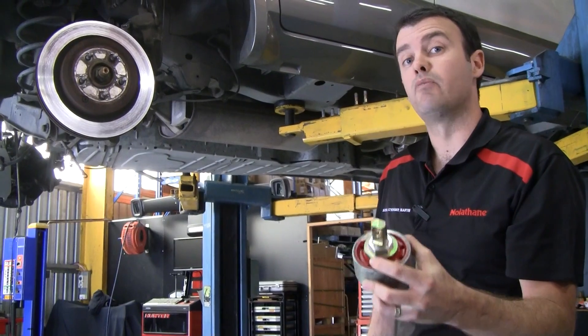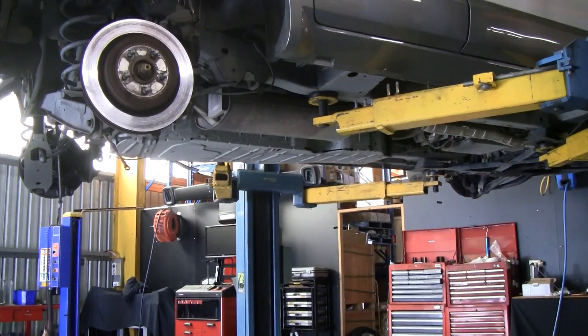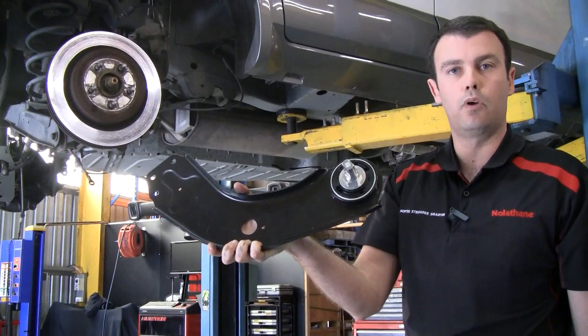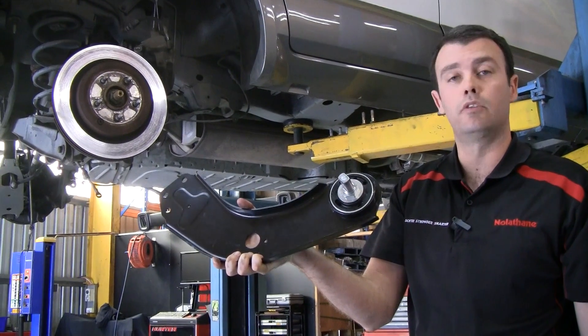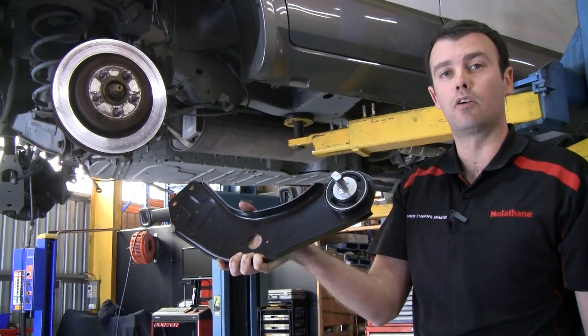We've gone one step further and made this suspension job much easier — we now have a complete replacement control arm. There's no press work, no removing bushings required; simply bolt off the original arm and bolt on the new one. For more information on these parts, head to our website at nolathane.com.au.